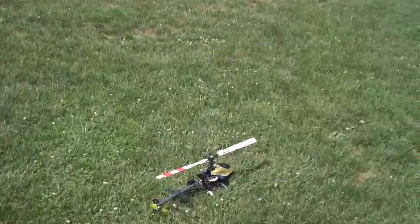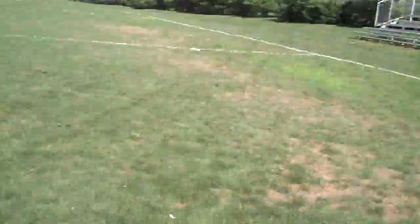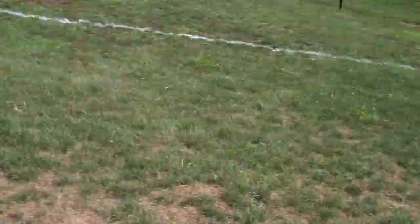That was a pretty successful test. This is with carbon fiber blades. I'm going to test it again over here where I can see a little bit better and fly a little further away from myself. It's a little squirrelier than with the flybar.